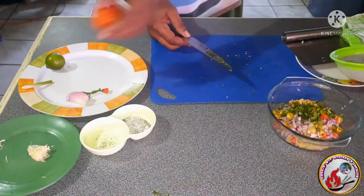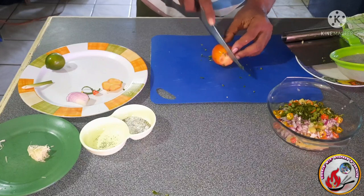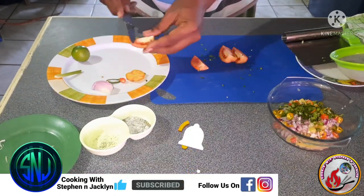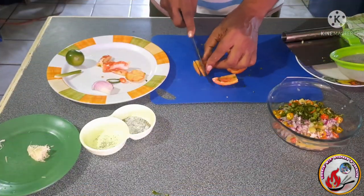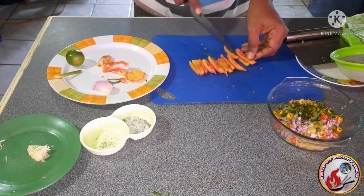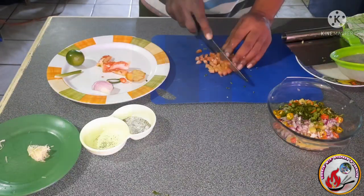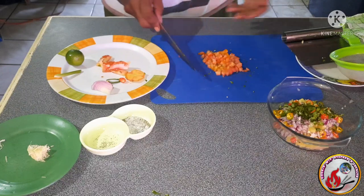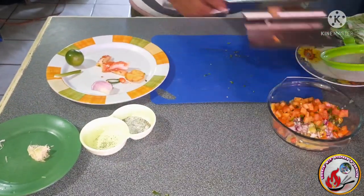Our pineapple salsa is coming together slowly but surely. I'm going in with a tomato — removing the top, slicing it, then removing the seeds before giving it a fine dice. Removing the seeds helps add less liquid to our salsa, because we're already adding the juice of one lime and don't need extra liquid. I thinly slice the tomato pieces and then give them a fine dice.